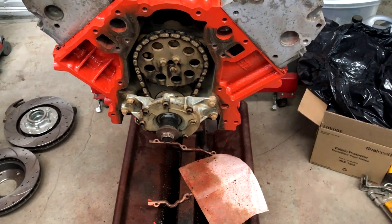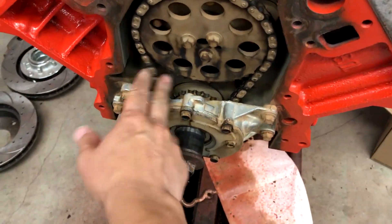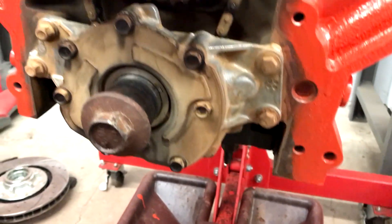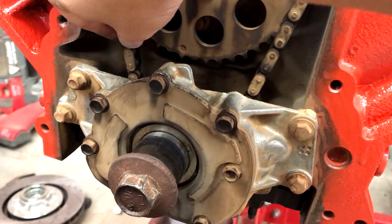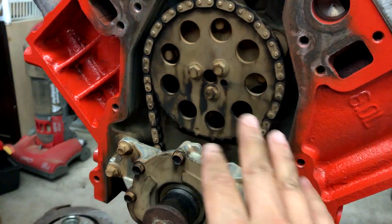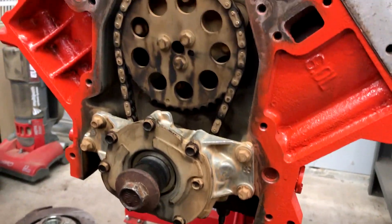Like everybody says, don't take it apart too much, just put it together. But I've got to do an LS2 timing chain on this — there's a lot of slack in here and you can actually move the chain. So I'm going to order up a chain and sprocket set, and I think I've got a new oil pump kicking around somewhere.